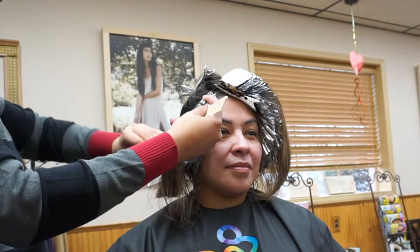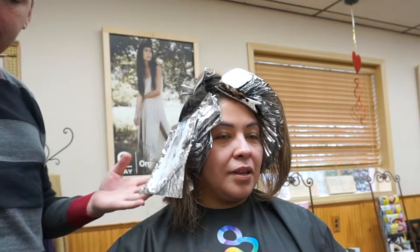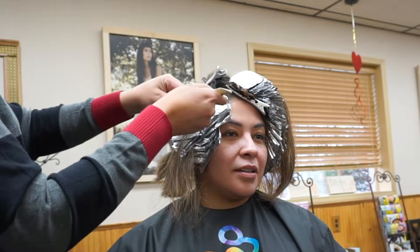My client had her hair almost down to her butt, but she got it cut by her good friend who's always cut her hair. This is perfect because all that overlap permanent color is even more overlapped on the ends, so this helps tremendously and will also keep her hair as healthy as possible during this process.